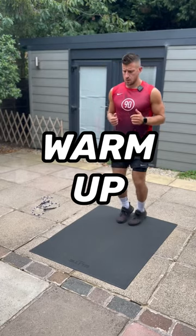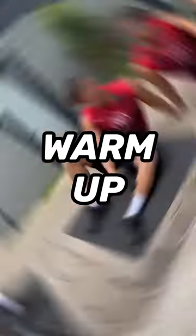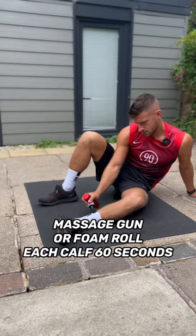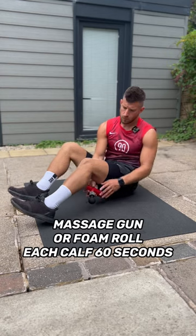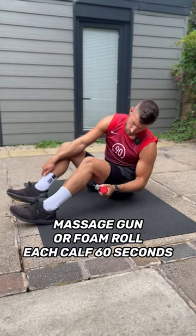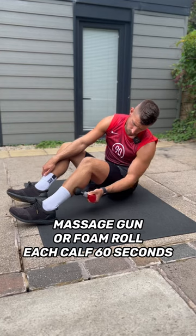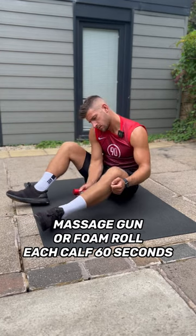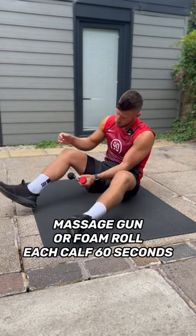So this is your warm-up routine. You're going to start by massaging each calf for about 60 seconds on each side. You can use a massage gun or a foam roller. This is optional — if you don't have a massage gun or foam roller, feel free to skip this part. However, massaging your calves before a session can increase circulation and get them nice and loose before we start jumping.